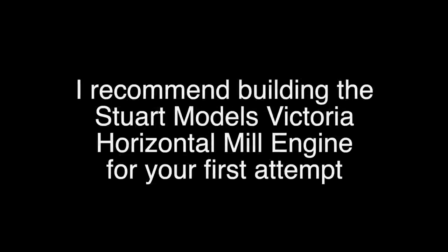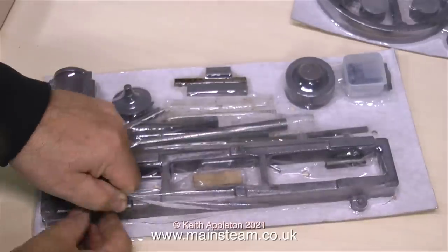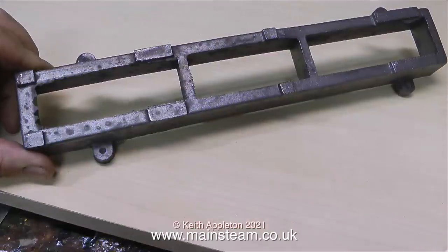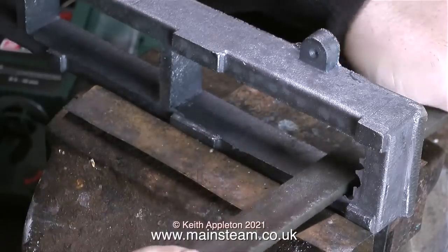These pre-machined kits are all very well, but I recommend the Stuart Models Victoria for a first attempt. This is not a pre-machined kit — it's just a set of castings. Having a lathe is fairly essential to build a kit like this. As you can see by my hand in the shot, it's not a small engine — that's a good thing because all the parts are quite manageable. Here's the main bed for the engine.